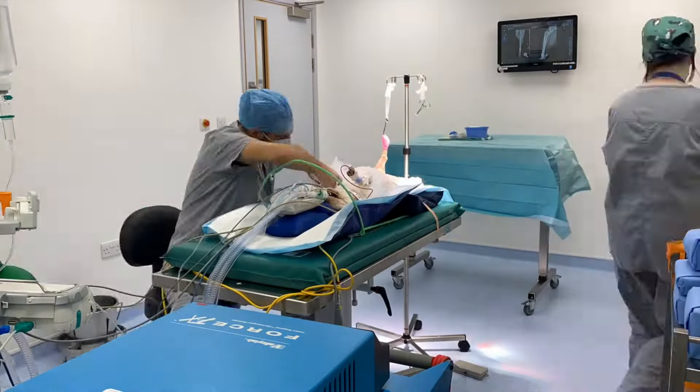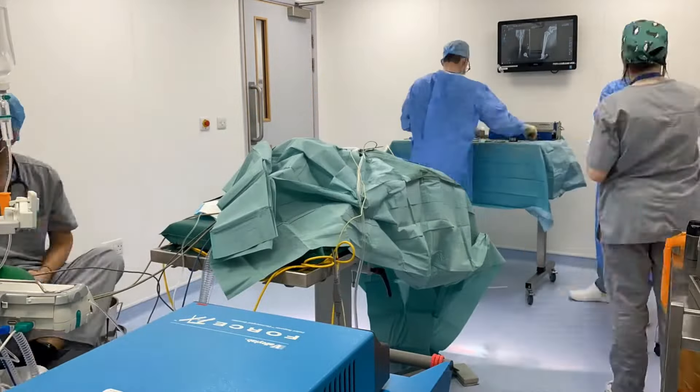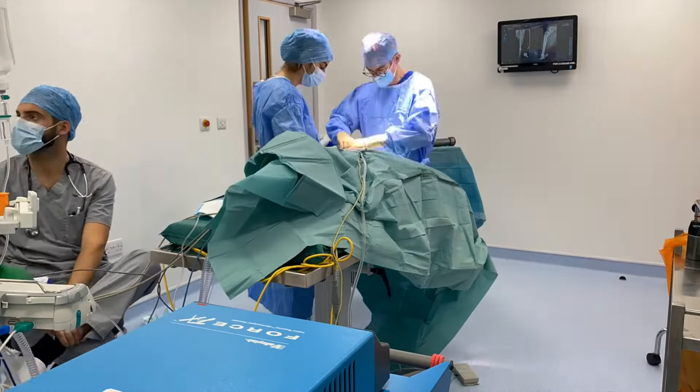TPLO surgery always begins with a third safety checklist. The anaesthesia and operating teams discuss every critical step. The surgeons then apply sterile drapes after a second antiseptic preparation.